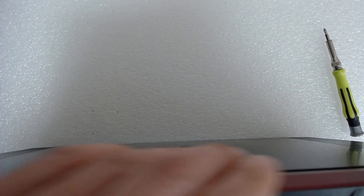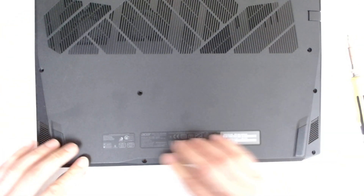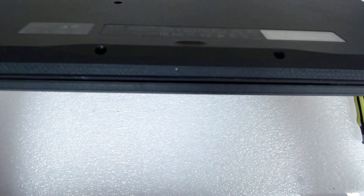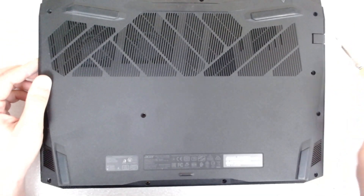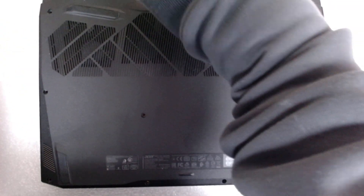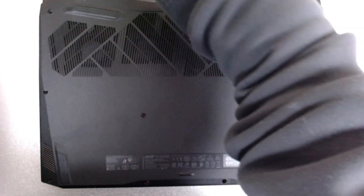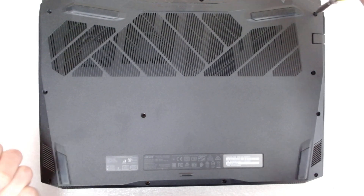Double check if the fans are moving freely, and put back the cover. Start from the top, and after that on both sides. Double check that everything is closed properly with no big gaps, and put all the screws back — which is the boring part, you can skip that if you like.